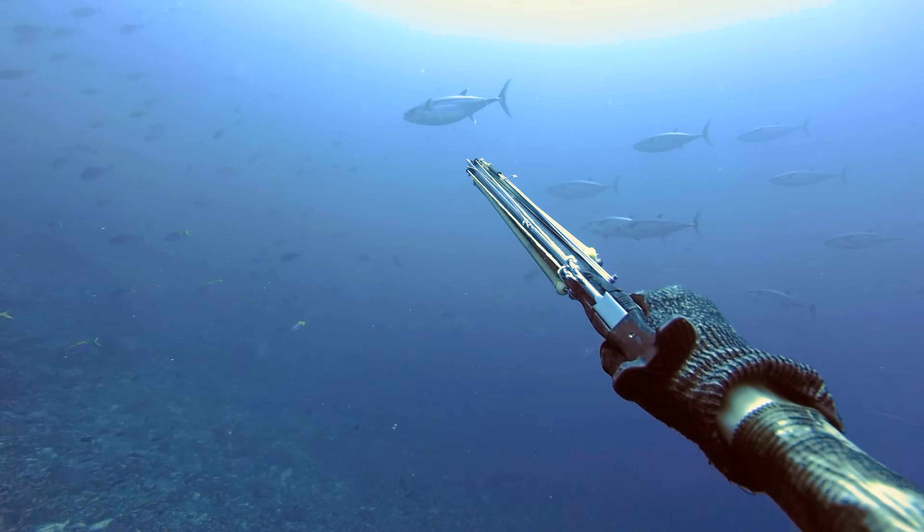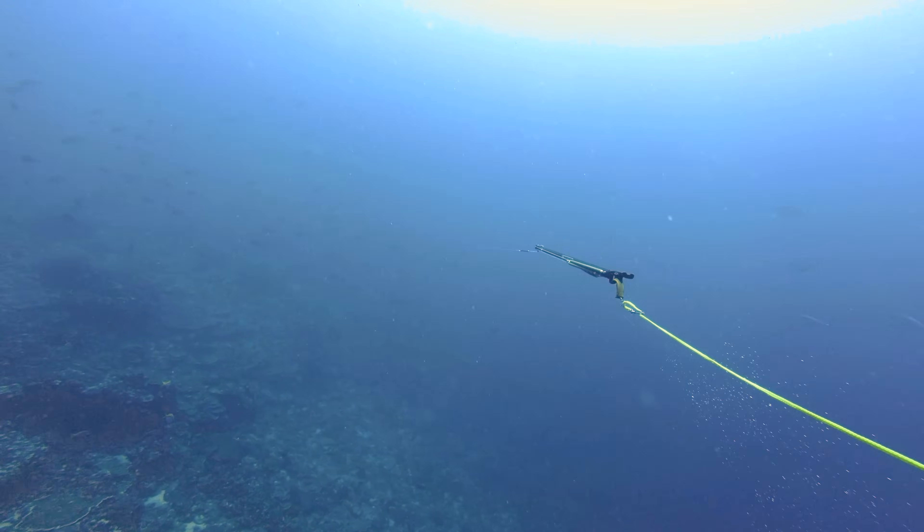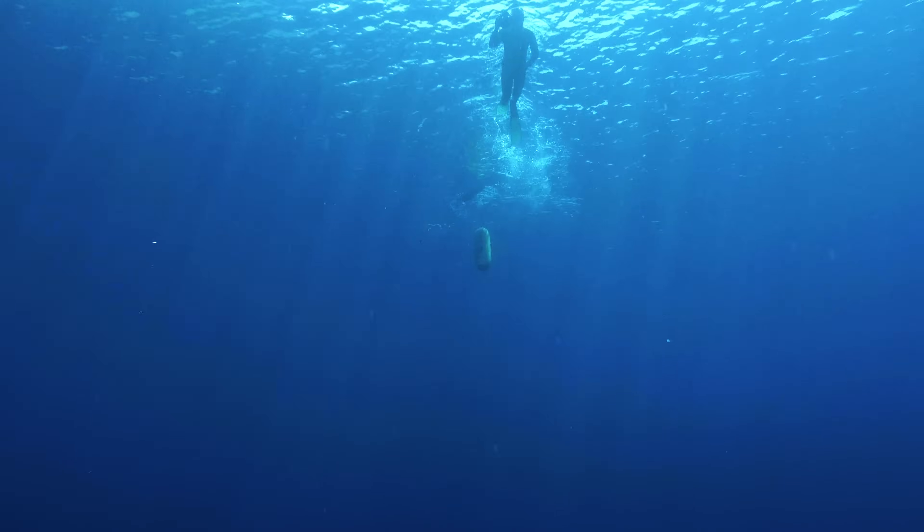In the past, I've really only speared small doggies, like this one. And although baby doggies are powerful for their size, big ones, like these, are a totally different animal.